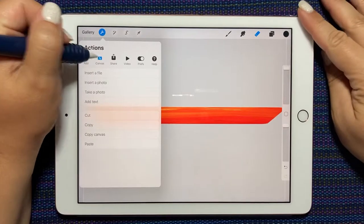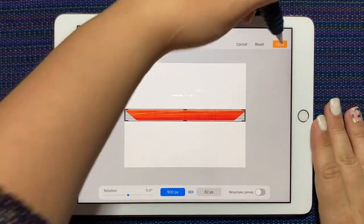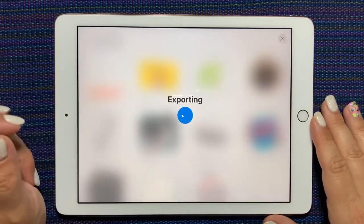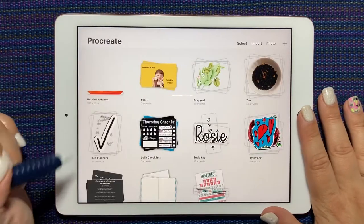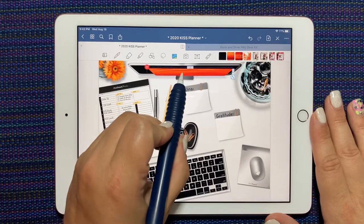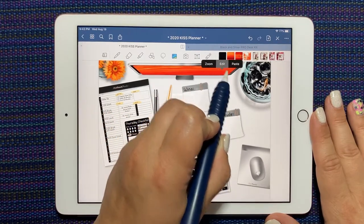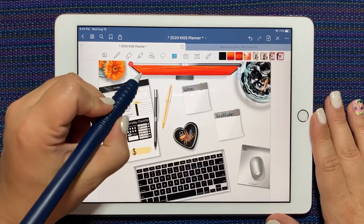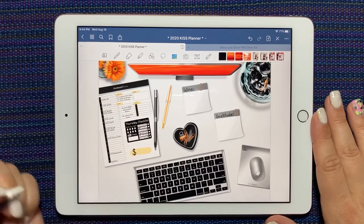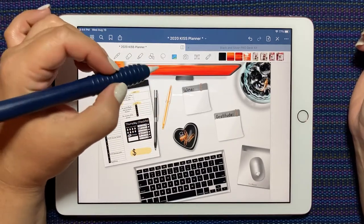Now if I tap the wrench, I can choose 'canvas crop and resize' and just bring the edges down so the sticker is only as big as we need it to be. I'll tap 'done' and go back to the gallery. Swipe and share as a PNG — I can save it to my photos or just copy it. Now it's on my clipboard. I'll go back into GoodNotes, long press, paste, and there's my little image. We just need to make it fit. And there we go — now we have a very bright looking orange monitor screen. That's a quick and easy way to put something on your screen.